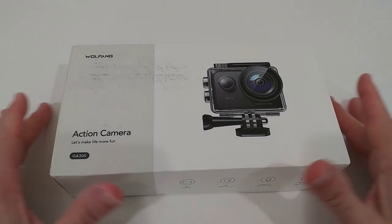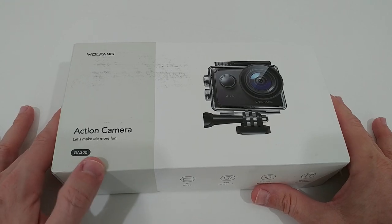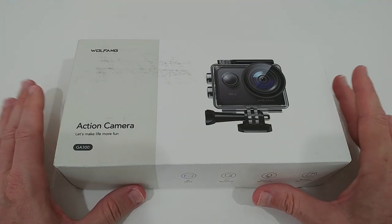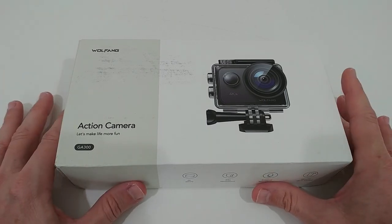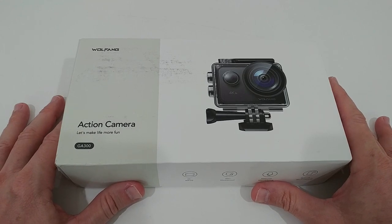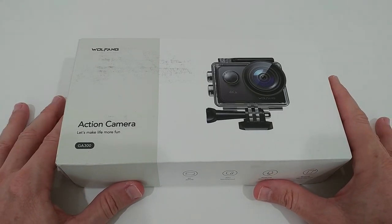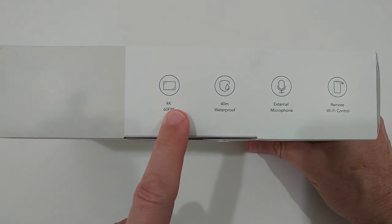Today I'm going to unbox and show you the Wolfang action camera GA300. Wolfang is a really huge company regarding action cameras — they have a lot of really good cameras and I've already tested a couple of them which worked really well. So here we have some of the specs — we have 4K with 60 frames per second.